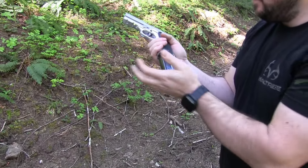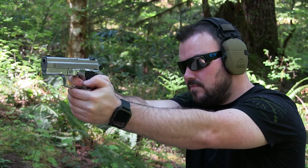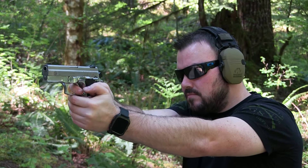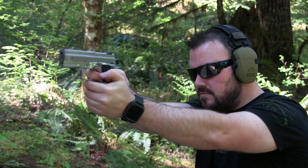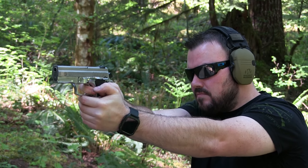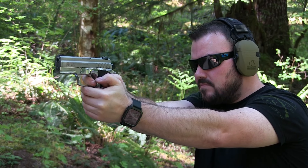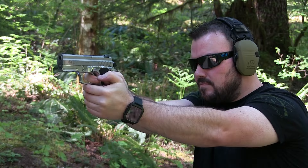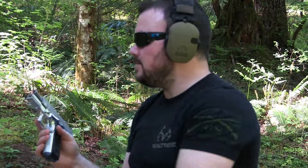Let's pop off some rounds. It shoots good.